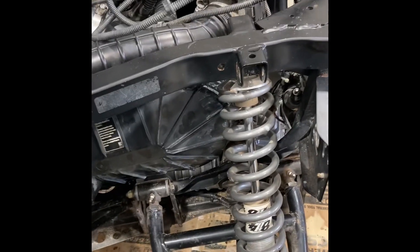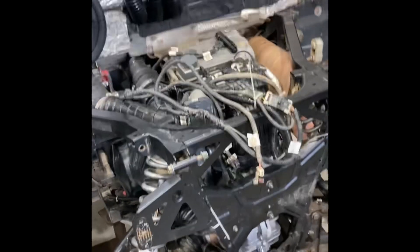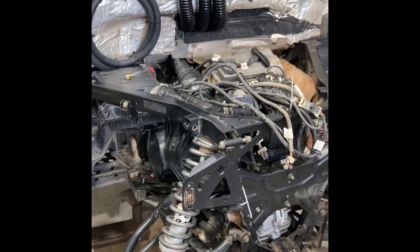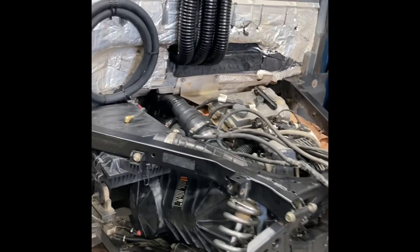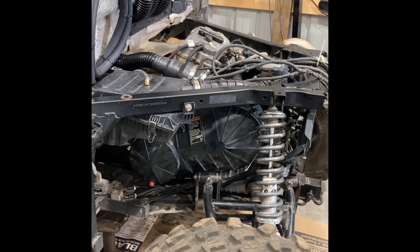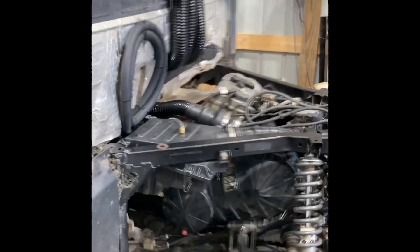The whole transmission swap is done — everything is back in except the bed, which still has to go on. Thanks for watching guys. Share the video, give us a like, and please subscribe — it'll help us out and it's free. See you on the trails.